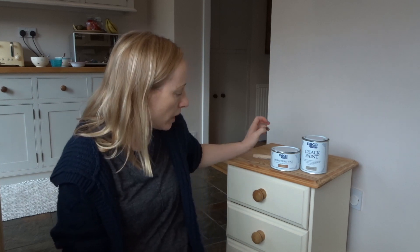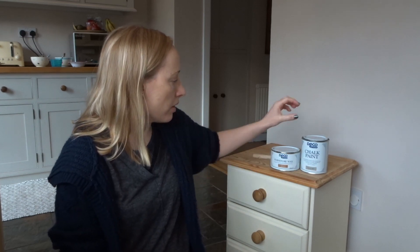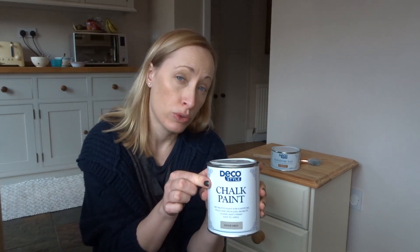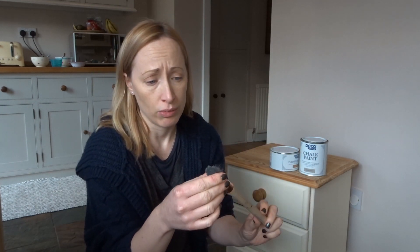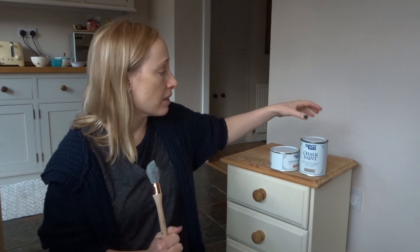Hi everyone, welcome back to my channel. Today I'm going to be having a go at renovating this bedside table. I've never used it before, but I got the Aldi Deco Style chalk paint to try in the dove grey colour. I got that along with the clear furniture wax. I also bought a couple of brushes while I was in there — they looked really good, and these were £4.99 each, which I thought was a really good bargain.